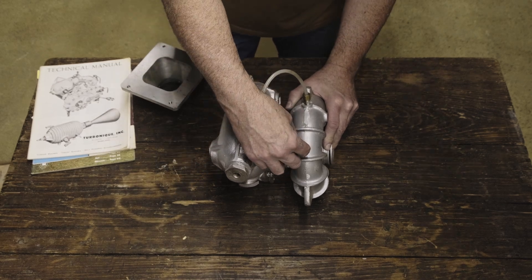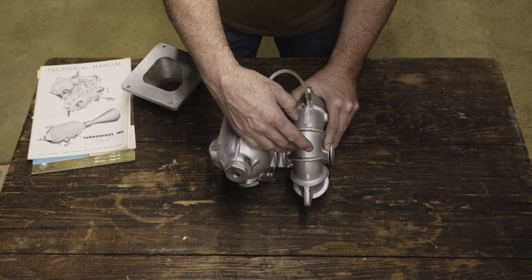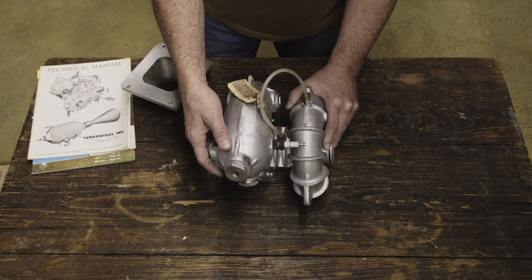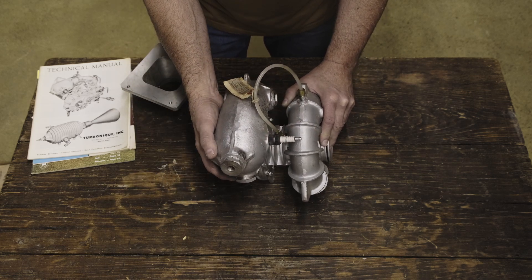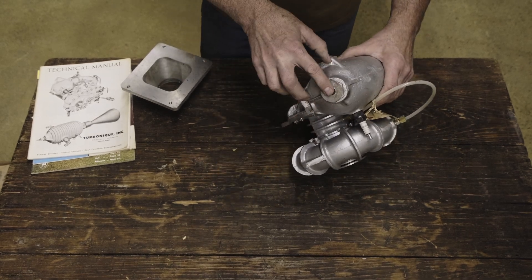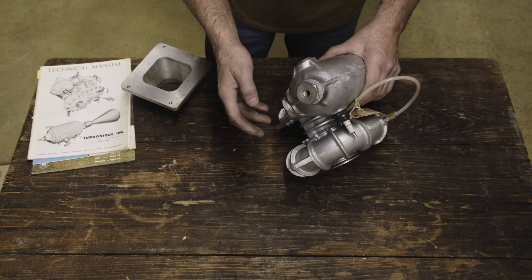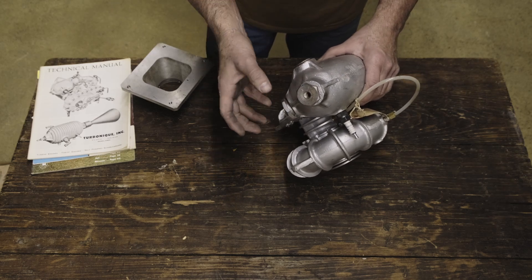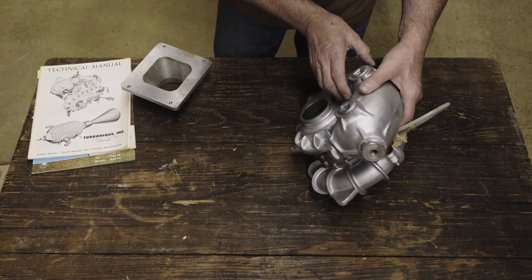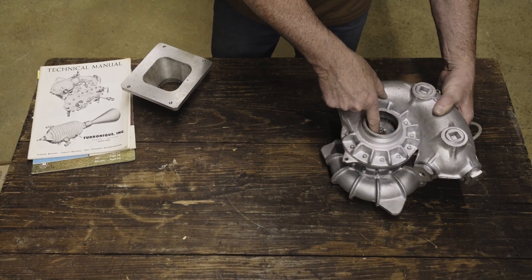There's a spark plug for ignition. This will be run by a coil pack that would be constantly firing once you've armed the system, running right through the fuel process until you shut the ignition off. On the hot side there are two ports. One is your oxygen inlet port, used to mix oxygen with your fuel. The two combine inside and are ignited by the spark plug, causing pressure within the case and driving your turbine wheel.